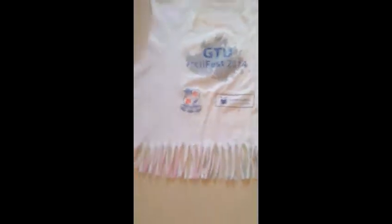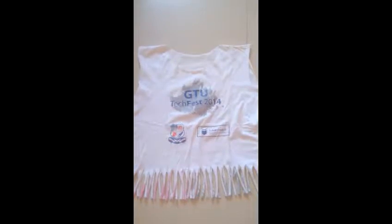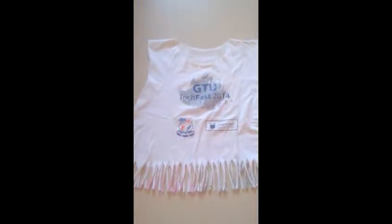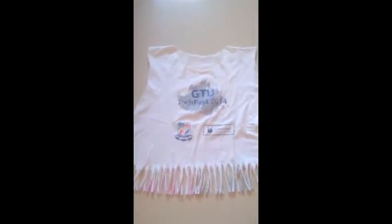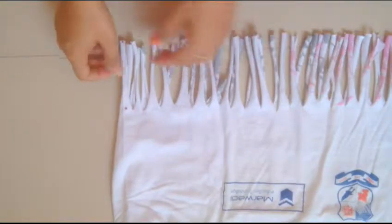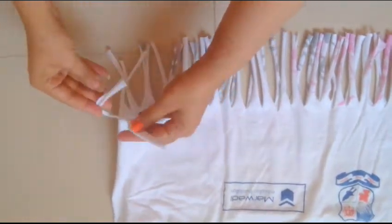Hi guys, welcome to my channel! Today I'm going to show you how to make a tote bag from a t-shirt. As seen in my previous video where I make a crop top with fringes, we have to do the same thing and follow the same process. Now what we have to do is start tying our knots from here.